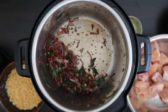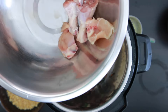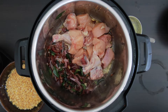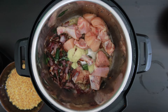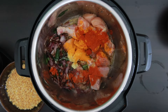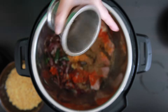Once the onions are browned, push them to one side and add a bit more oil. Now I'm going to add in my chicken — I have 500 grams of chicken, a whole chicken that has been previously cut. To this, I'm going to add two teaspoons of ginger and garlic paste, one teaspoon of turmeric powder, one tablespoon of chili powder, one tablespoon of cumin powder, one tablespoon of garam masala, and one tablespoon of crushed black pepper.